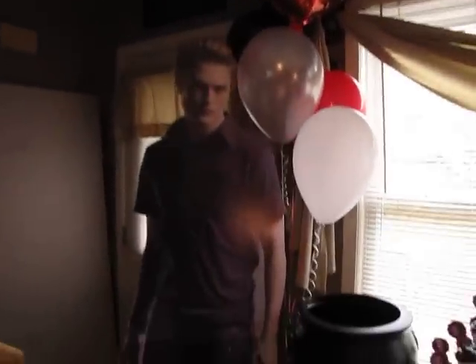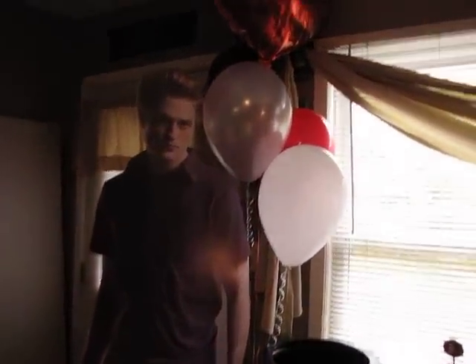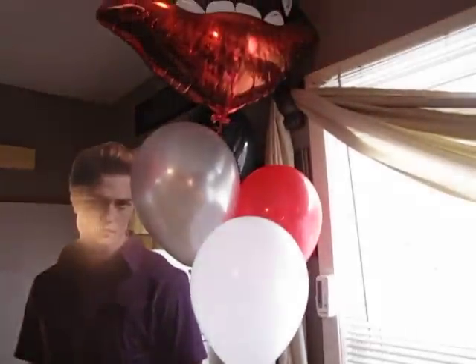And we got her the big stand up of Edward. My dog is like petrified of that thing, of him. And we got her the teeth, the vampire mouth, the balloons.